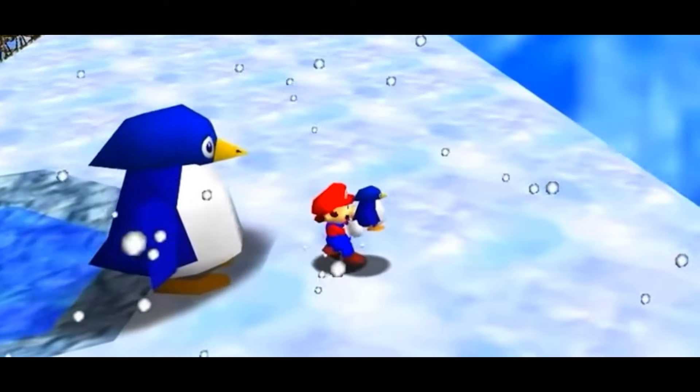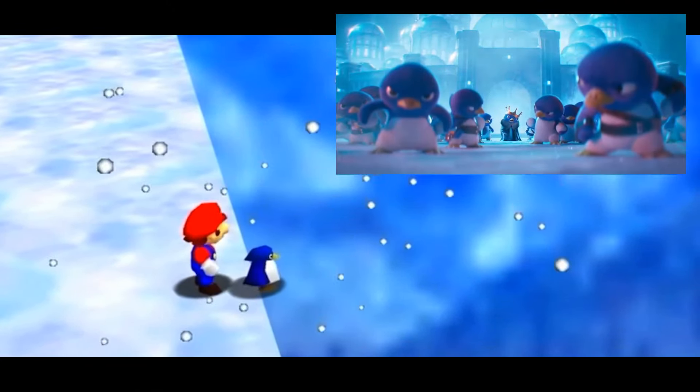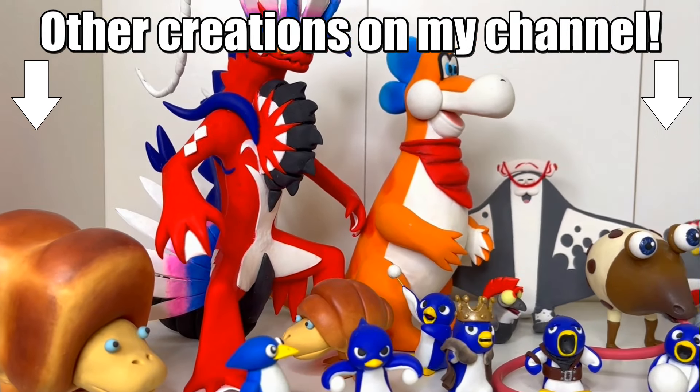You know, I never thought the penguins that we all kept dropping off the side of Cool Cool Mountain as kids would have formed a kicking kingdom together. But seriously, what are your theories on these penguins? Like where do you think they came from? Let me know in the comments below.